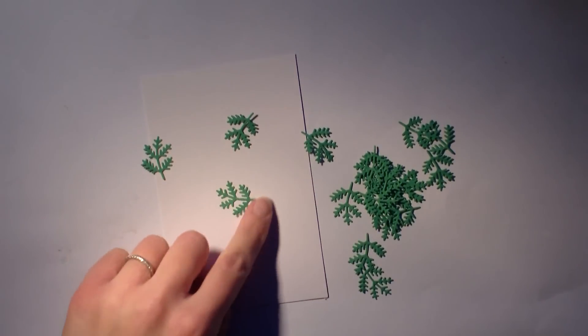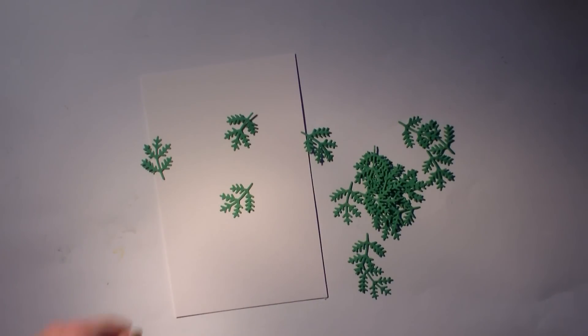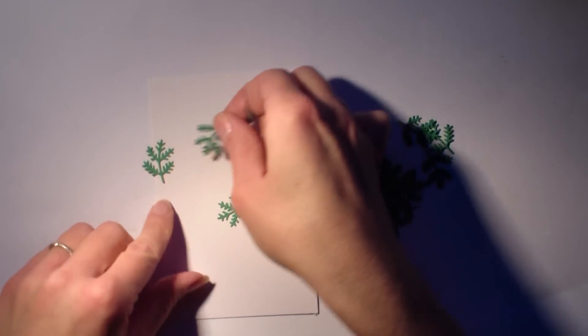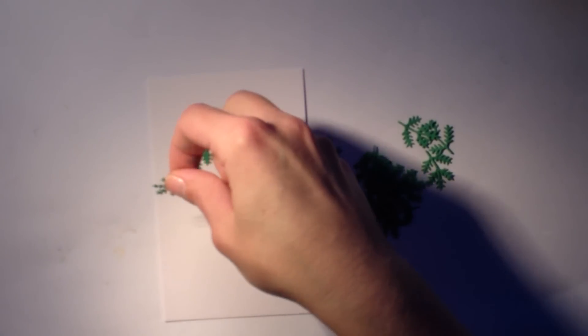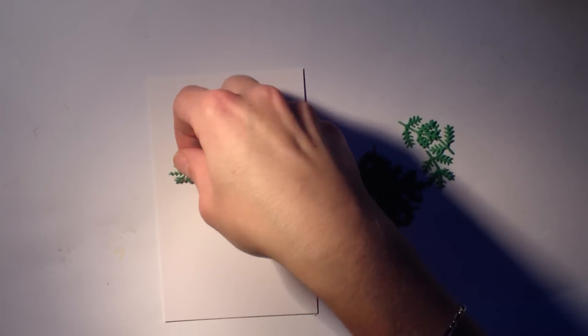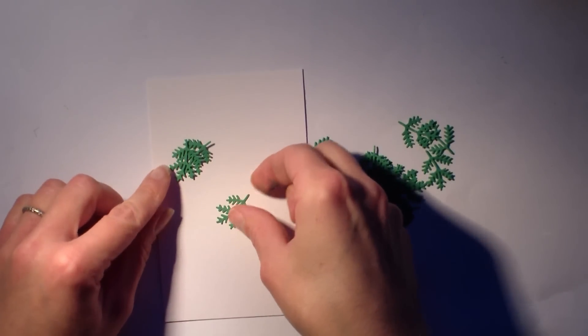De toute façon, vous avez un petit peu triché, puisque vous avez sur YouTube ou sur Google+, ou ailleurs, la photo de ma carte terminée. J'ai eu l'idée de me servir de ces découpes pour faire une couronne de Noël tout simplement. Donc une carte avec une couronne de Noël.